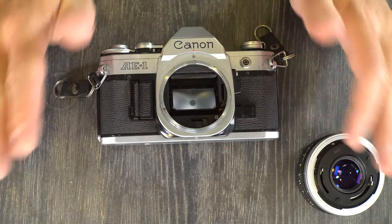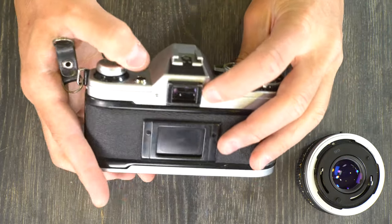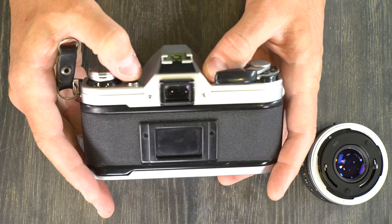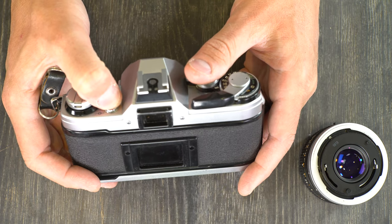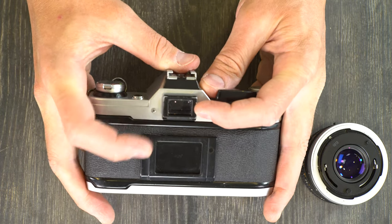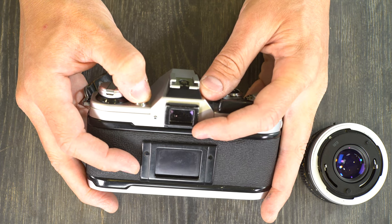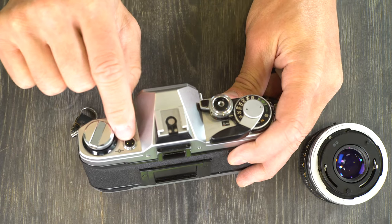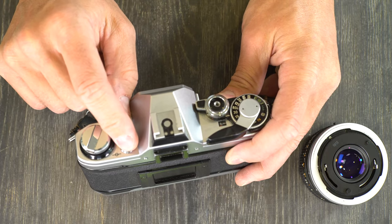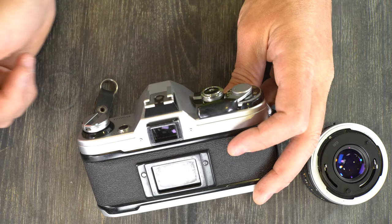Without that battery, your camera is just a paperweight. After you load the battery, hold the viewfinder up to your eye and push the battery check button. That will tell you how good the battery is. Inside the viewfinder there's a little black notch, and when you push this button the needle should be below that notch — if so, the battery is good. You can check your battery at any time. If the needle is exactly on that notch, it's time to buy a new battery because the one you have is starting to get weak.